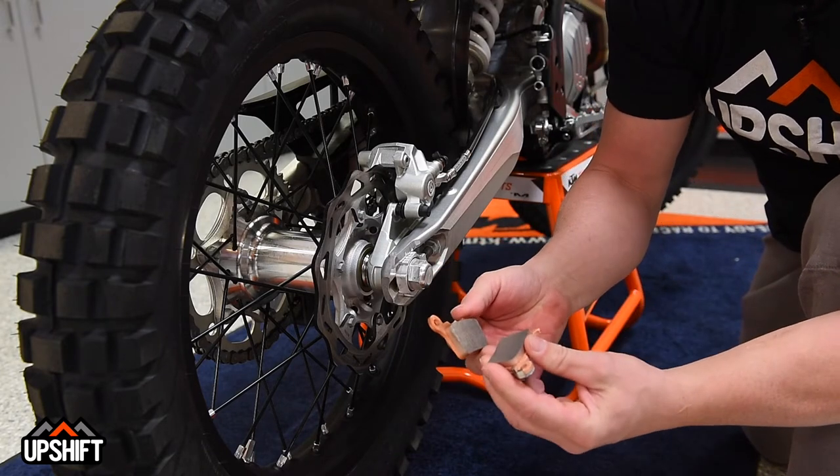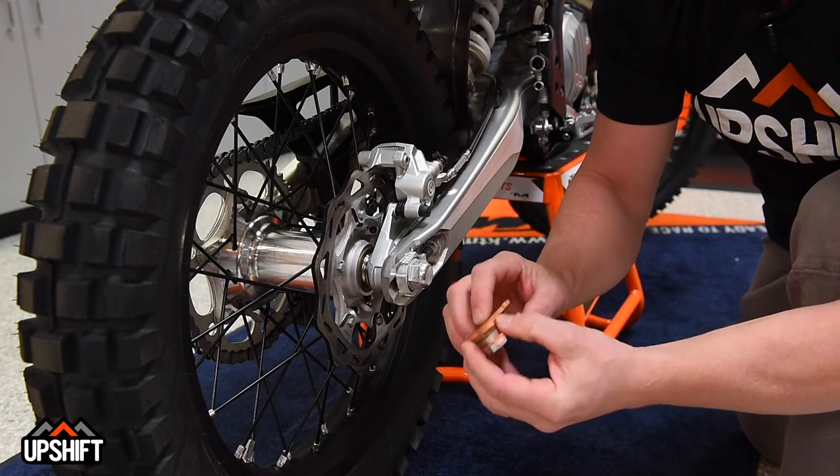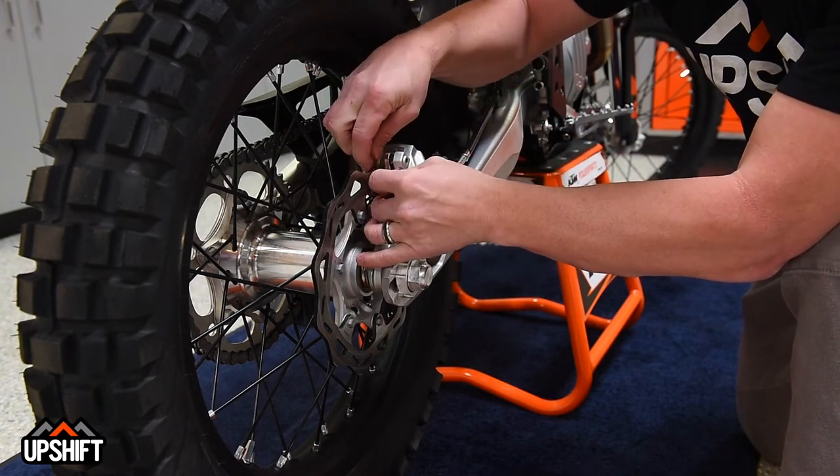Grab your new pads — you can pick these up at your local KTM dealer. You want to make sure you stick with quality Brembo parts. Make sure that you don't lose this little keeper that's sitting in there. That's a critical component, so obviously you don't want to lose it.